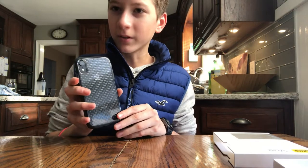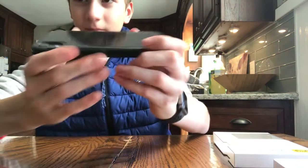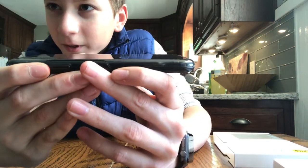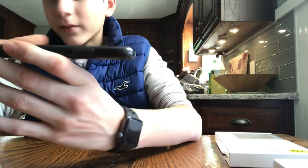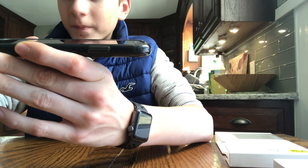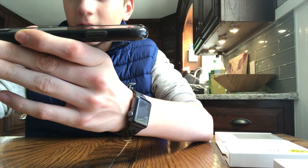Here it is on the phone — you can see that nice pattern, and the Apple logo and iPhone really shines through. You have some nice lip protection for your camera, and also some nice lip protection for your phone screen. I have a screen saver so it pushes it up a little bit, but the lip still covers it, so you have a pretty thick lip.